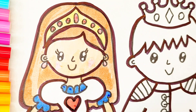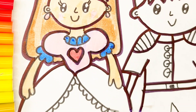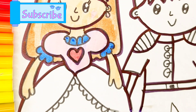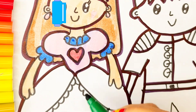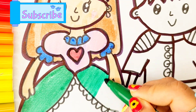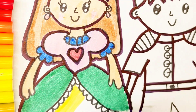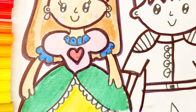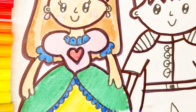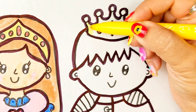Red colour, pink colour, green colour, blue colour, red colour, yellow colour.